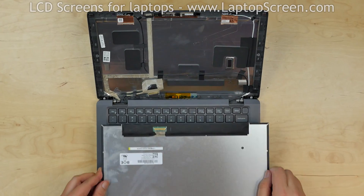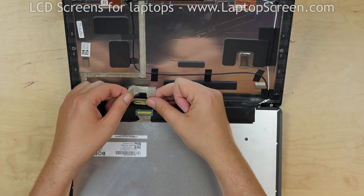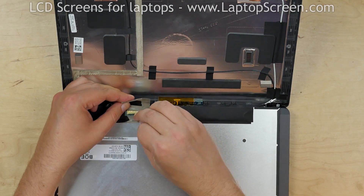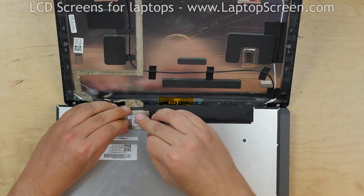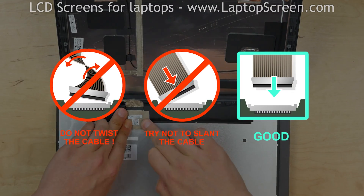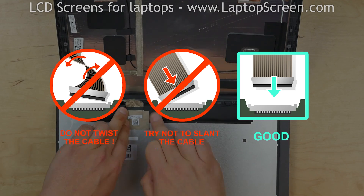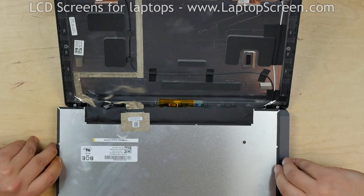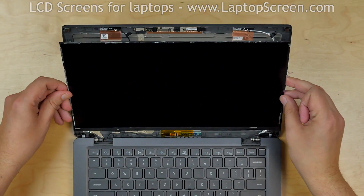Place the new screen on the keyboard. Reconnect the video cable using both hands and close the connector's bracket. Secure it with two tapes. Caution: it is very important not to force any connectors. Also, make sure not to twist or slant the connector when plugging it in. Lift the screen up and lean it on the back cover.